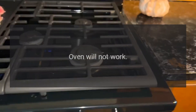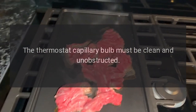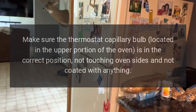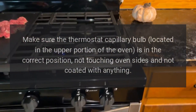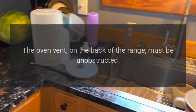Oven will not work. The thermostat capillary bulb must be clean and unobstructed. Make sure the thermostat capillary bulb located in the upper portion of the oven is in the correct position, not touching oven sides and not coated with anything. The oven vent, on the back of the range, must be unobstructed.